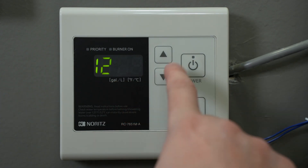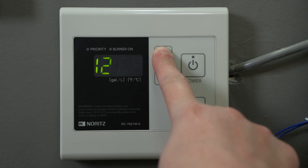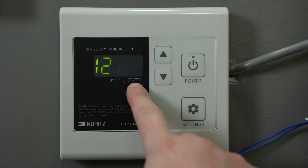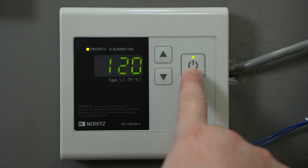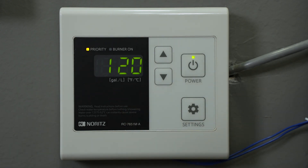If you're going from Celsius to Fahrenheit, hold the up arrow for at least five seconds until the display changes to Fahrenheit. Press the power button to turn the remote on and your remote will now display the temperature setting in Fahrenheit.